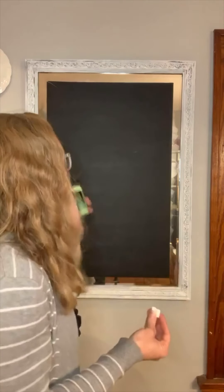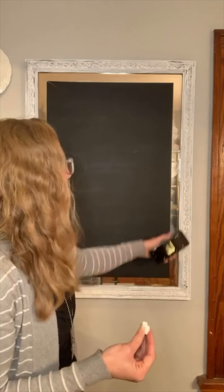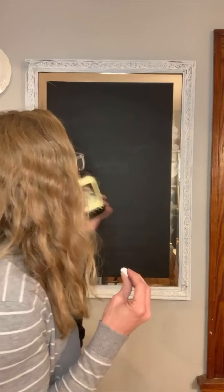A long time ago I took this mirror, painted the frame, taped a border with painter's tape, and brushed on some chalk paint. Over the years it has gotten dinged up in different places, but it doesn't bother me enough to touch it up. To redo the board I'll start with regular chalk. Because this wasn't the project I was planning, all my chalk is at the shop, but the kids scrounged up this much chalk, so we'll see how it works.